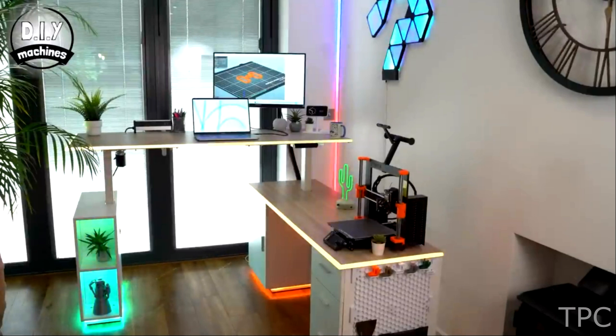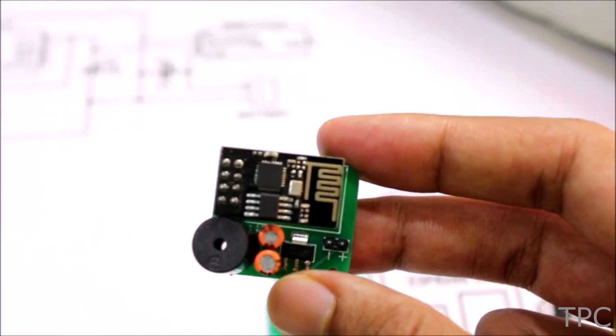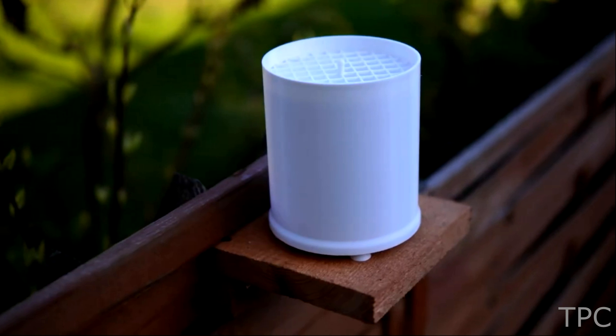Hi everyone, welcome back to another video. In this one, we'll discuss some home automation ideas. Without further ado, let's get started.